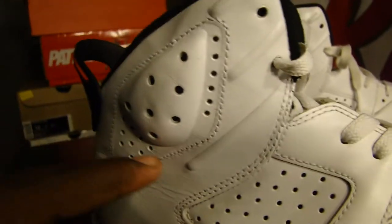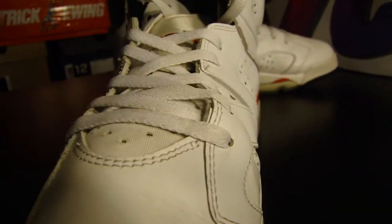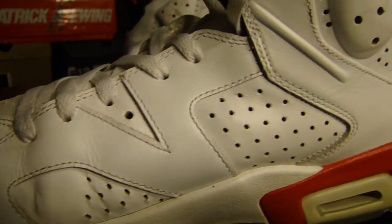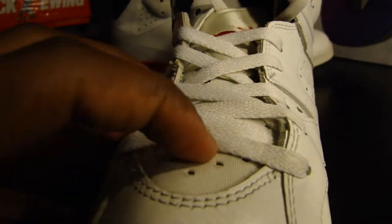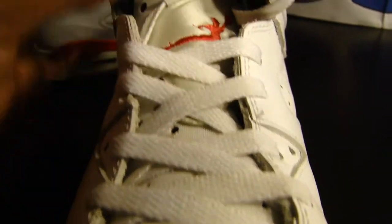The base panel is where the most ventilation is going to come from. Going up there's a mesh tongue with the flat laces right there.